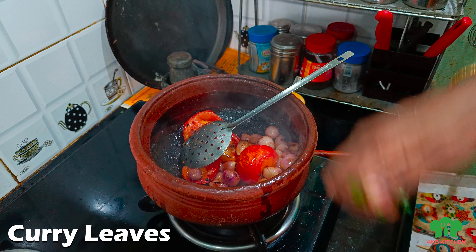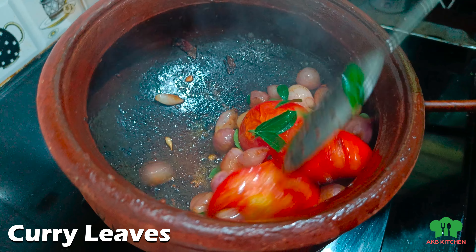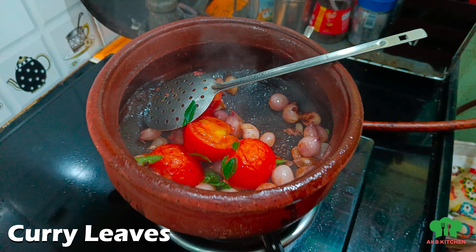I'll add a little bit of rice and a little bit of rice. This is a good piece of rice and some of the rice. I'll add a little bit of rice.